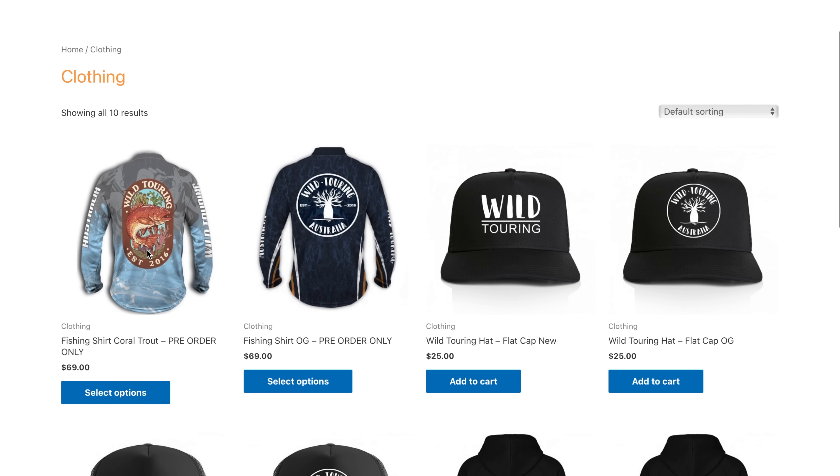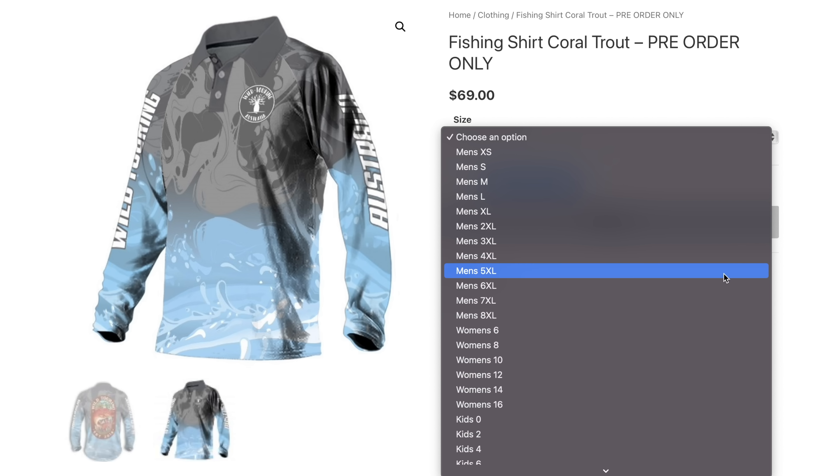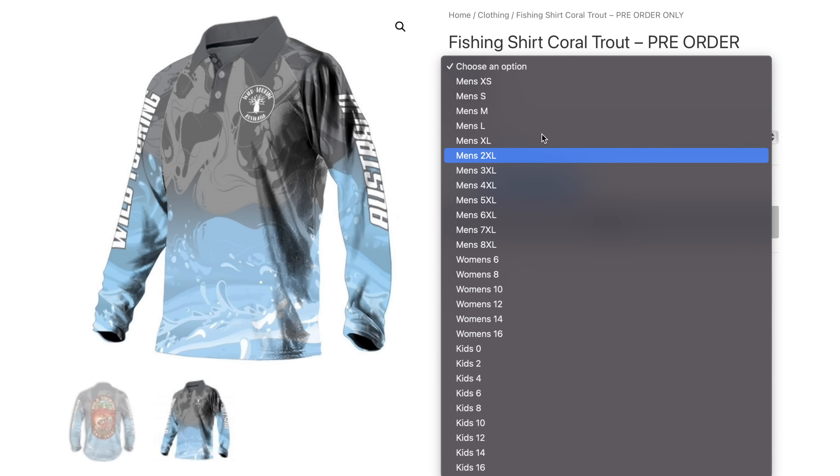I just want to quickly interrupt the video for two seconds to tell you that our new design fishing shirts have just come out for presale. I'll put a link in the description below. We're going to run the presale for a couple of weeks and then there'll be a few weeks before delivery. We're only doing a presale because it is an expensive item so we don't carry any stock — we need you to place your order, then we place our order with the supplier, and it takes about four to six weeks. We're almost in November now so we're not promising Christmas.